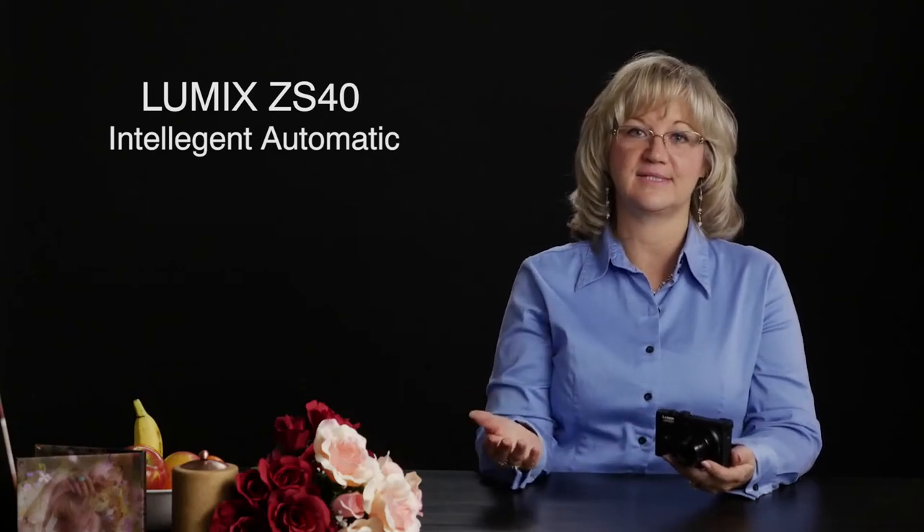One of the biggest challenges in photography is knowing what settings to use to get the best portrait or picture possible. Wouldn't it be great if there was a professional photographer inside your camera to make those decisions for you? Guess what? Intelligent Automatic is just like that.